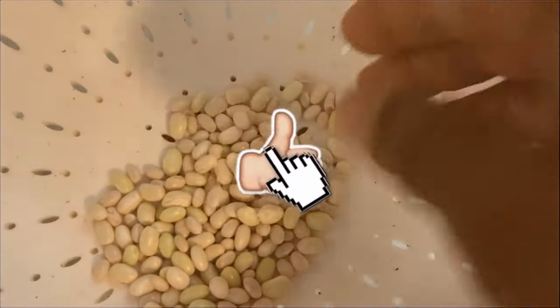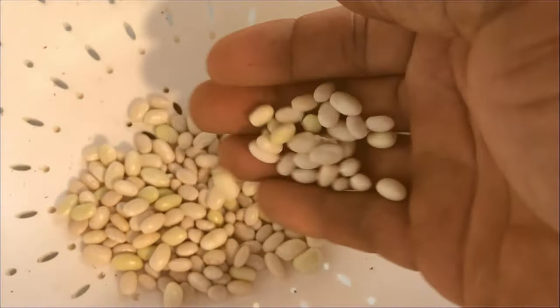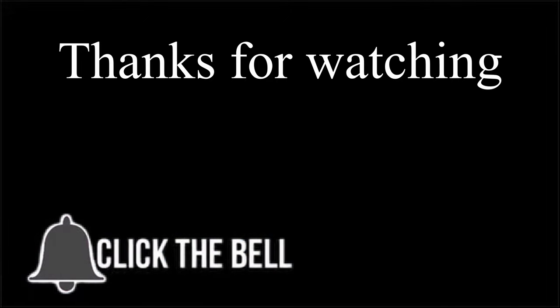If you like this video, give it a thumbs up. Please subscribe if you want to see more videos like this. Thanks for watching — TR Rehab.